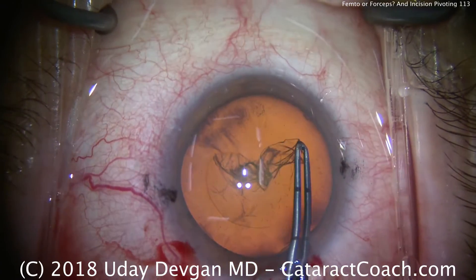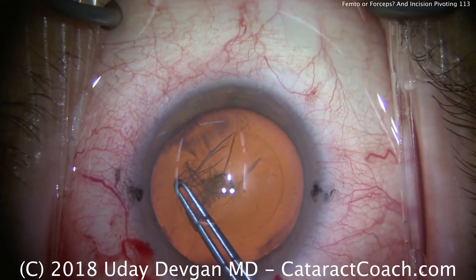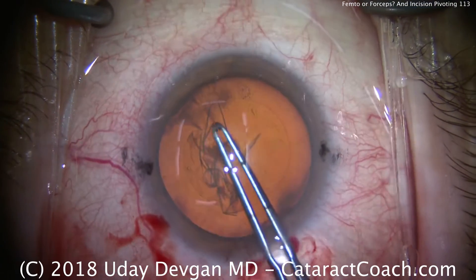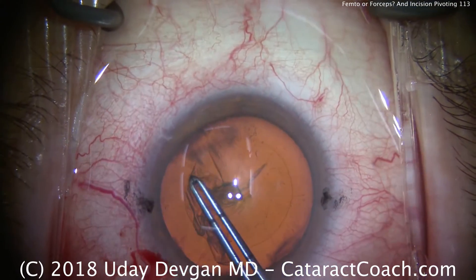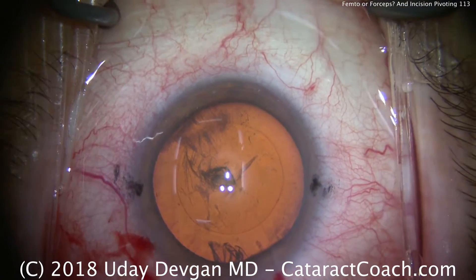By floating in the incision, we maintain the viscoelastic fill, keep the anterior lens capsule flat, and make the capsulorrhexis far more predictable. Just like that — and that's a pretty darn round capsulorrhexis.